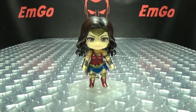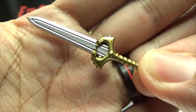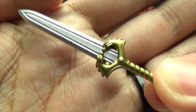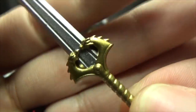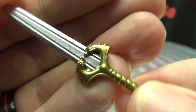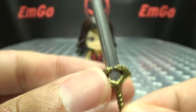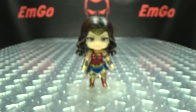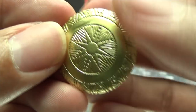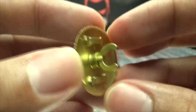Now let's run through the accessories. First is her sword — the Godkiller sword, done in gold and silver. For being a small piece it does have some nice detail; it's simplistic but it gets the point across. You also get her shield, which is done in a very vibrant gold and is nicely detailed as well. There's the back with a little clip — we'll show how all this works in a second.